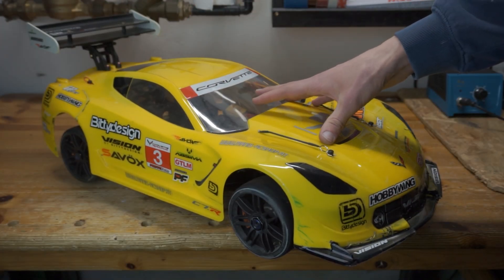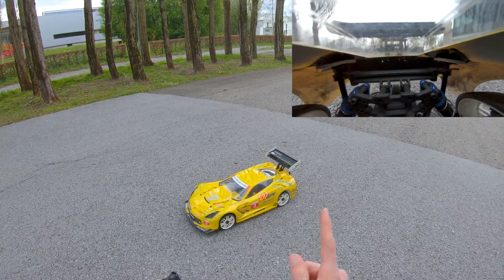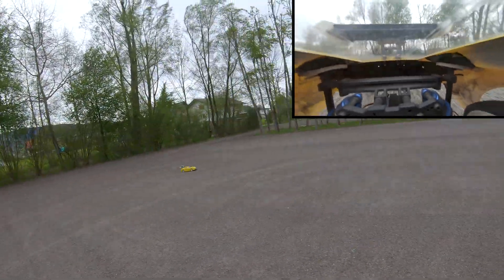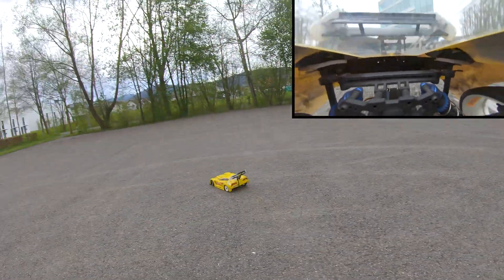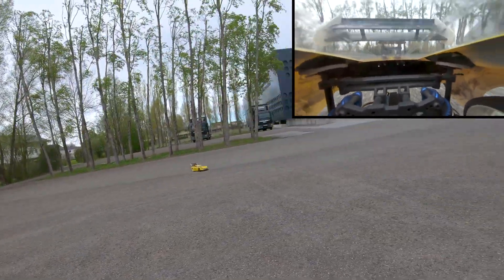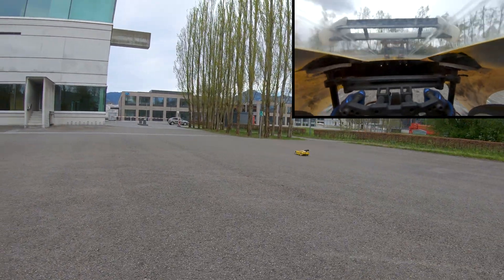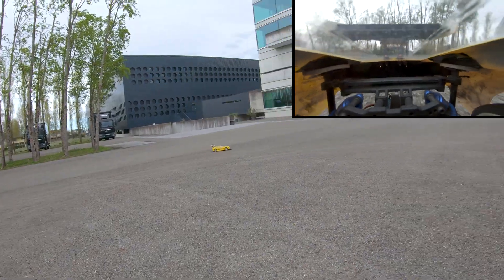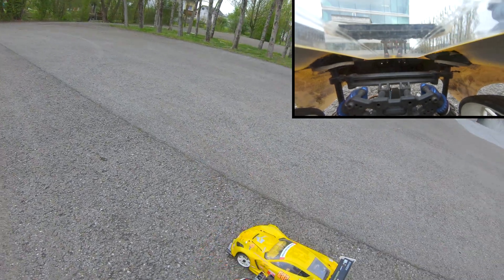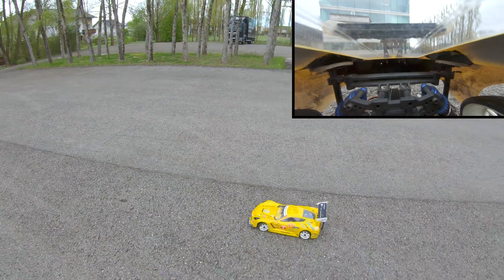That works a whole lot better than I expected, so let's go outside and see how this thing handles at speed. Here I quickly noticed that compared to before the upgrade — when the wing was at a more shallow fixed angle of attack as a trade-off between downforce and drag — the car suddenly had noticeably more grip on the rear tires, which made it oversteer less. Even at relatively low speeds of around 50 to 70 kilometers an hour, which is about half the car's top speed, the active rear wing was working great.